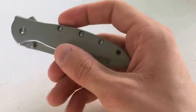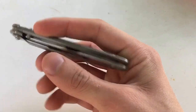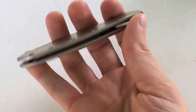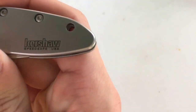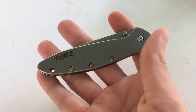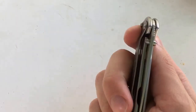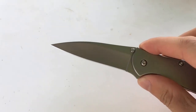Here's the actual knife right here. It's a really pretty stainless finish on it. It's pretty lightweight — I think this one comes in at 3.1 ounces. You can see on the front here it's got the Kershaw logo. The handle is four inches long and the blade is three inches long.